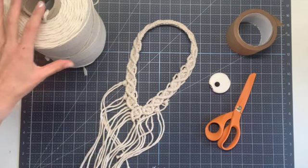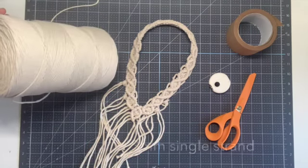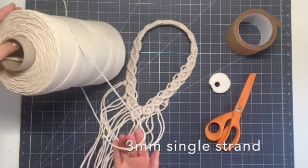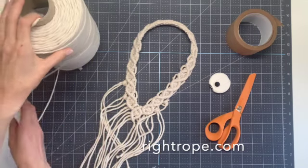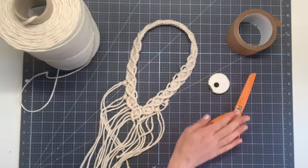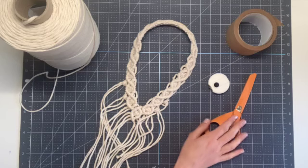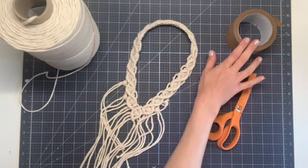What you'll need to make this project is your rope or your string. I'm going to be using three millimeter single strand cotton string from rightrope.com. You're also going to want something to measure your string, a sharp pair of scissors to cut your string, and some painter's tape or craft tape to hold your string in place.